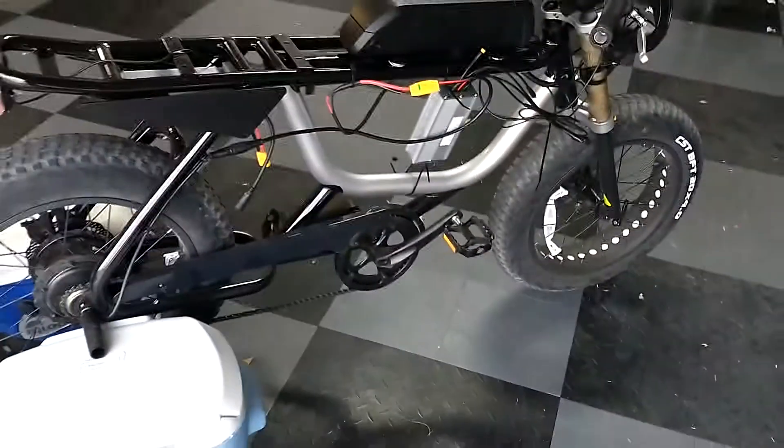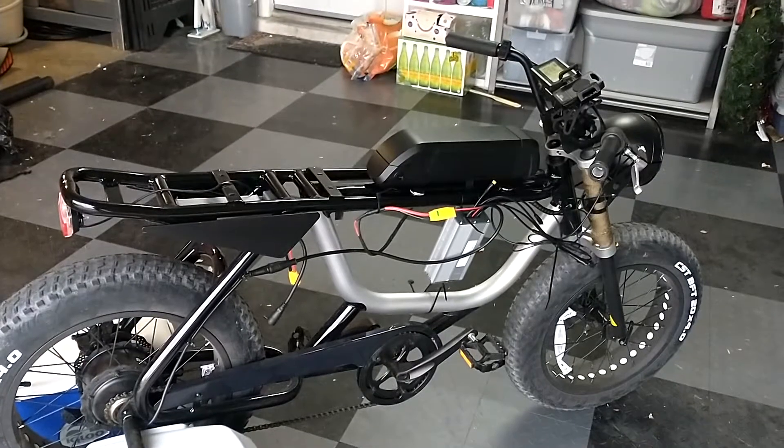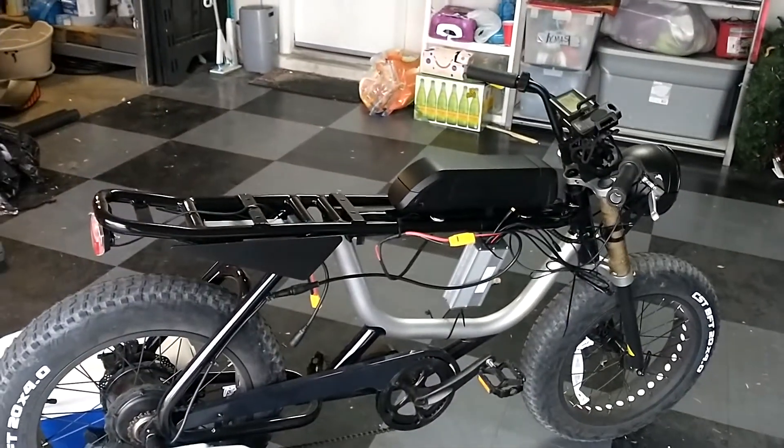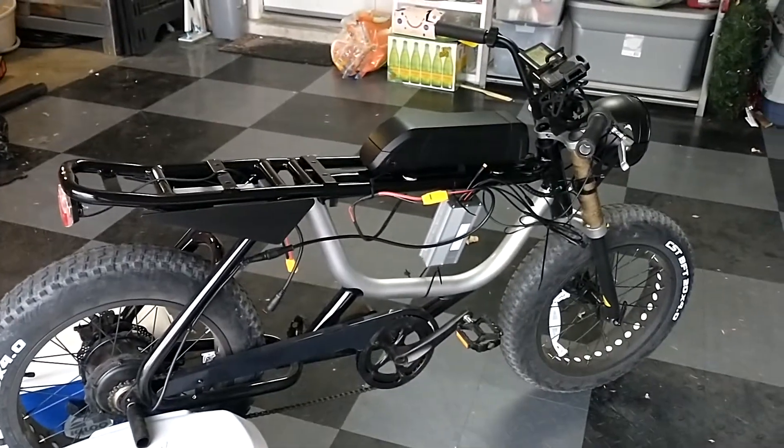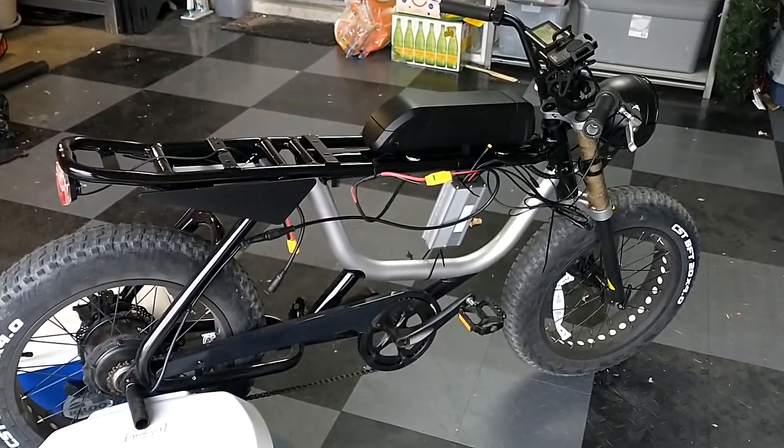I think the next thing, after I get my cables in a few weeks and dial it all in, is to get a 52-volt higher-capacity battery — and that should get me over 30 miles per hour. Anyway, learned a lot. Let me know what you guys think of this Frankenstein; if you have any tips, tricks, or ideas, let me know. Thanks!